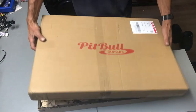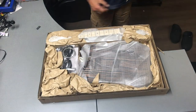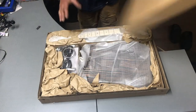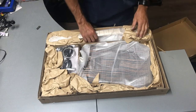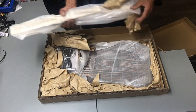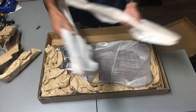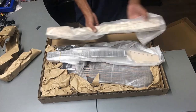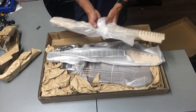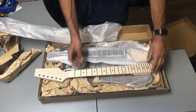There we go — that's what it looks like, a Pitbull guitar. Look what we've got here: we've actually got two necks in this box. Normally you would only get one, but we have two necks in here.